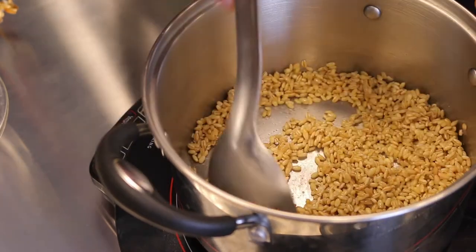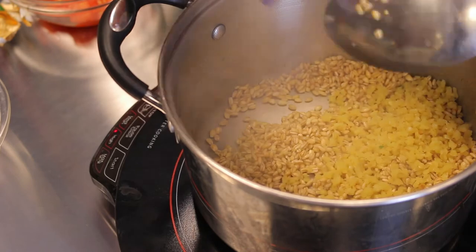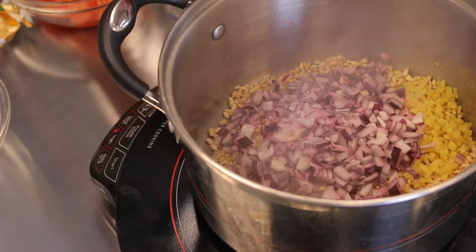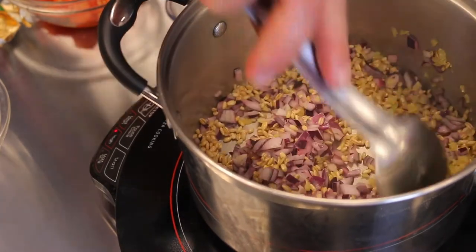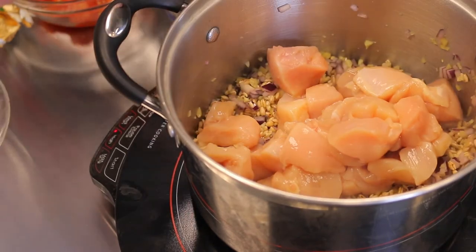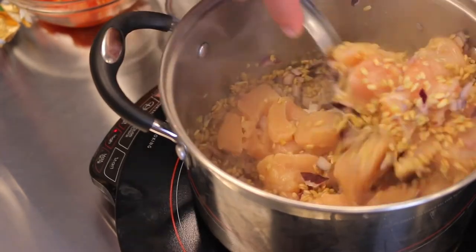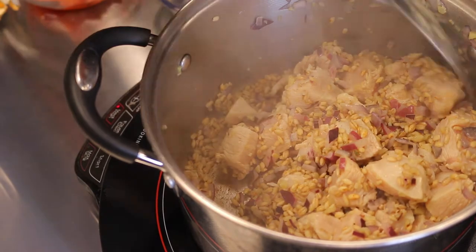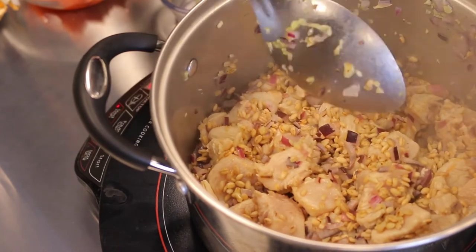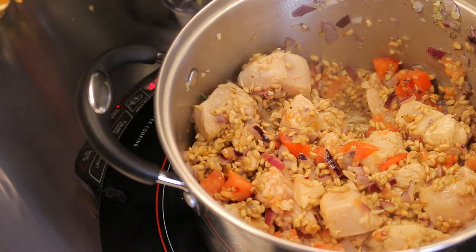Now we're going to add our garlic and onion and stir that in. Then we'll go in with our chicken. Once the chicken is just slightly browned on the outside, we'll add the tomato and all the veggies.